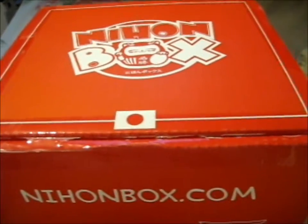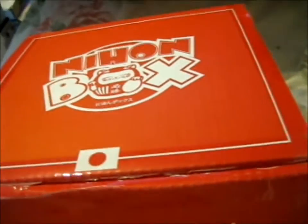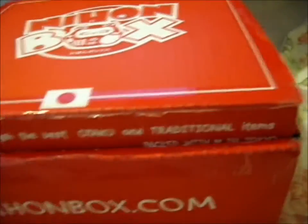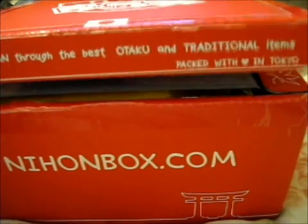We're here and this is the August Nihon box, which was Summer Quest. Discovered Japan through best otaku and traditional items packed with love in Tokyo.